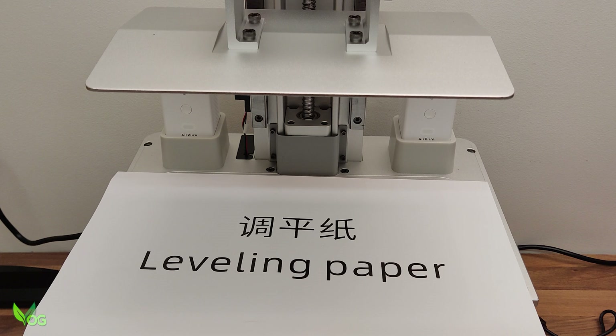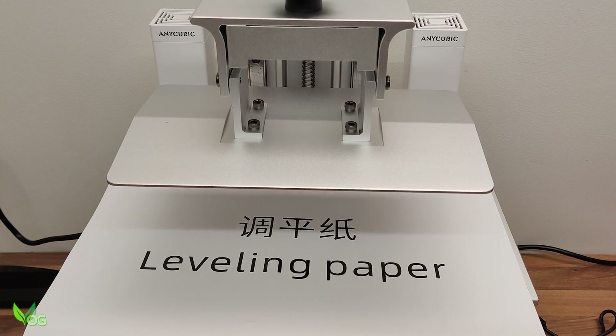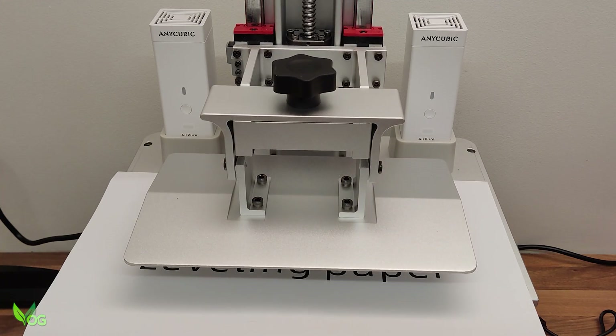The plate levels using the usual paper method, though it is pretty unnerving to watch such a big piece of metal hurtle so quickly towards the glass screen. But of course it works fine, so let's see how it prints.